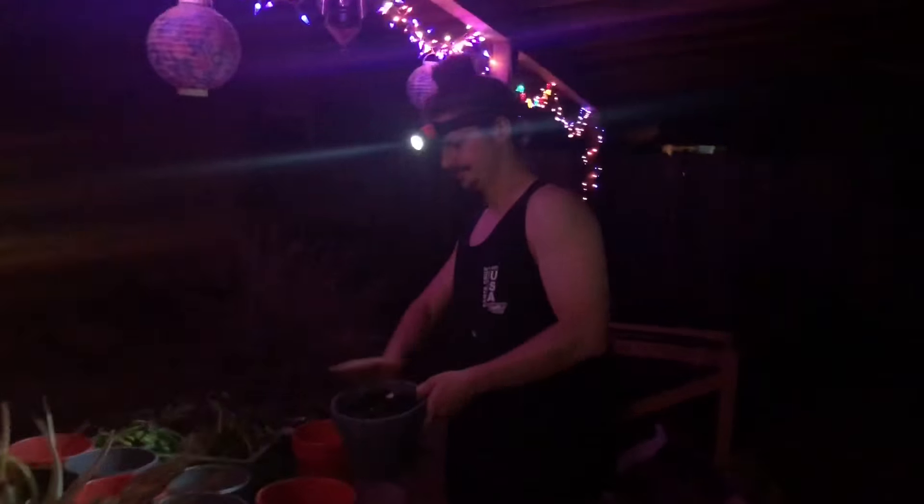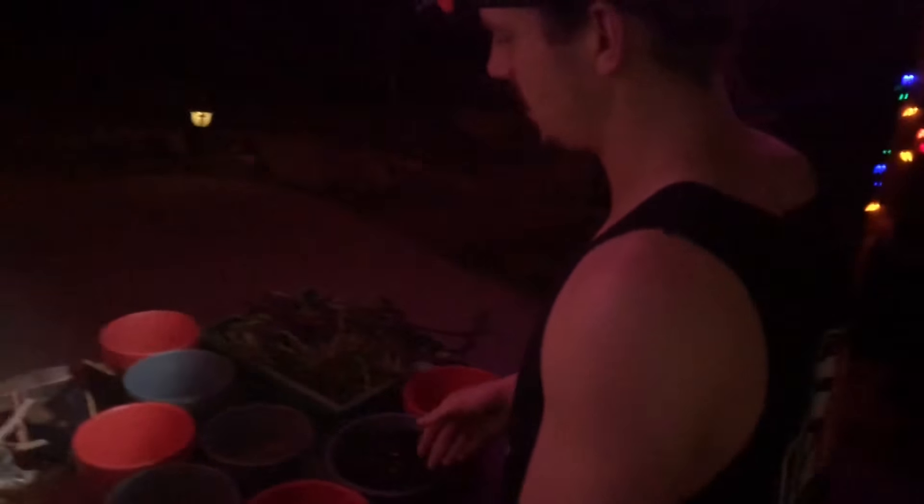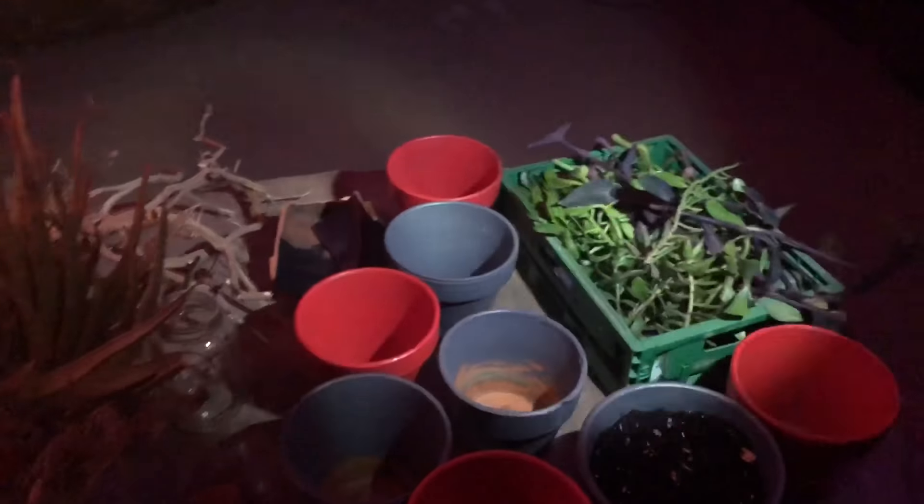Hey, Tyler here. We're gonna do some planting tonight — some succulent propagation. When choosing the right pot, it usually shouldn't be clay unless it has a certain type of plant in it. Either way, these customers dropped off this cool stuff and want me to plant some succulents in it. I have a bunch of clippings right here — I think they call this donkey tail, I'm not a hundred percent sure, but I really like it.